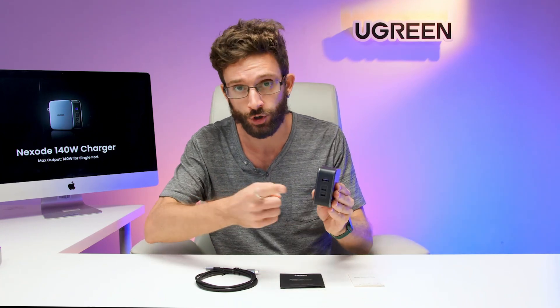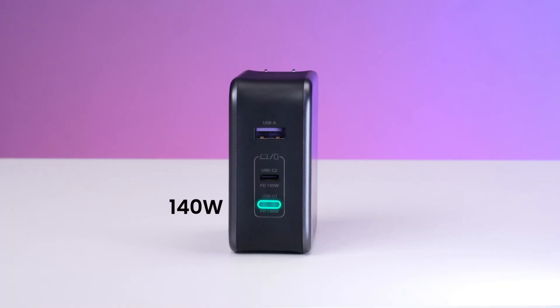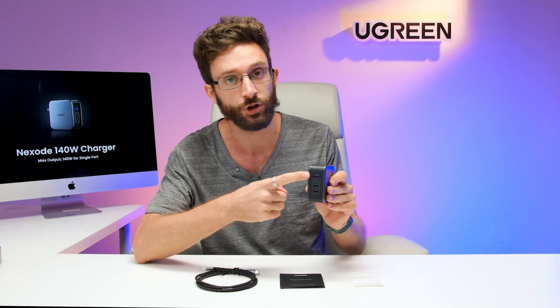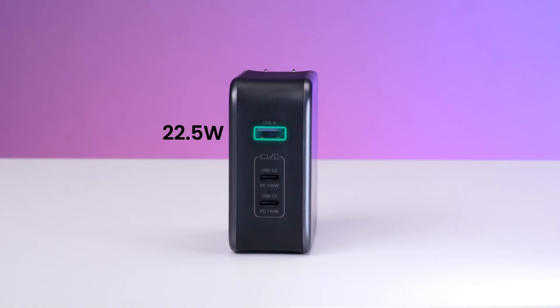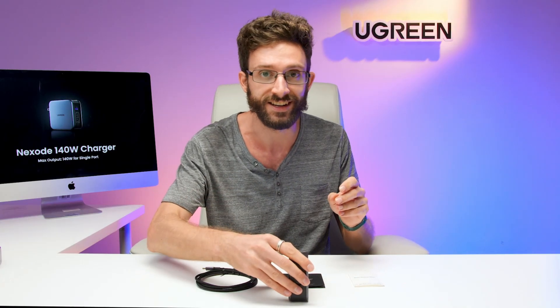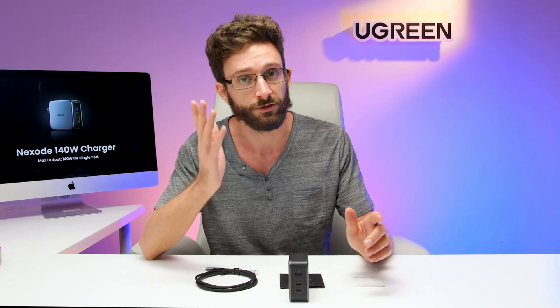The Ugreen Nexode 140-watt charger is a three-port charger. That means you can get the full 140 watts from a single port — this USB-C port at the bottom. But if you don't need 140 watts for a single device, you can charge up to three devices: one via USB-A and two via USB-C. The charger will detect the devices and give them the maximum power allowed depending on how many ports you have in use.